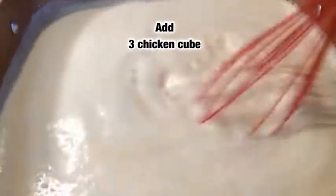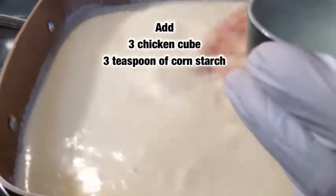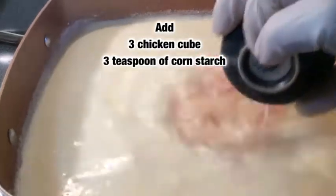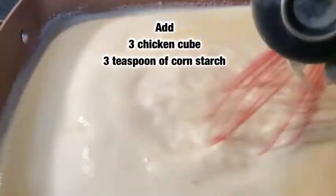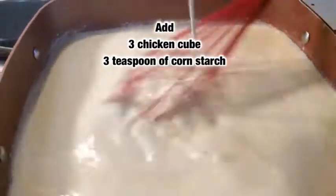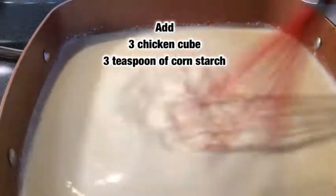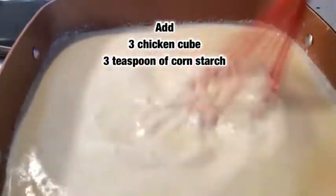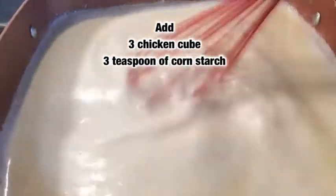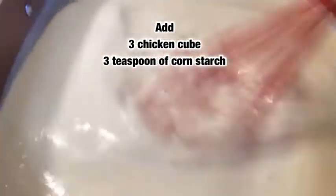This is three teaspoons of cornstarch, and the cornstarch I mixed it with a little water just so it won't clump up as much. Okay, we have our cornstarch added. The cornstarch will kind of clump up but it'll blend perfectly — some great stuff right there.